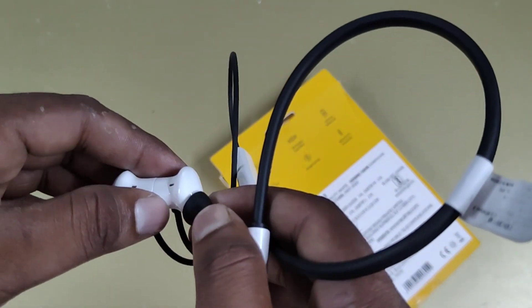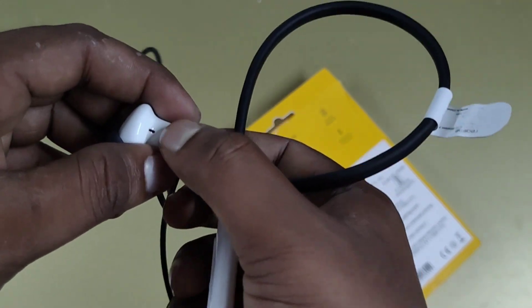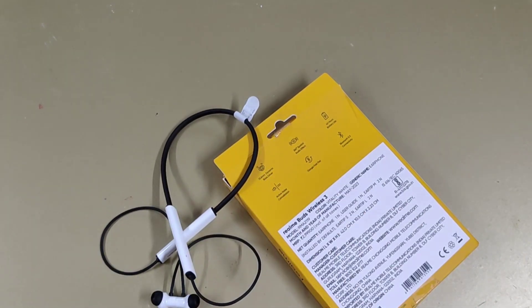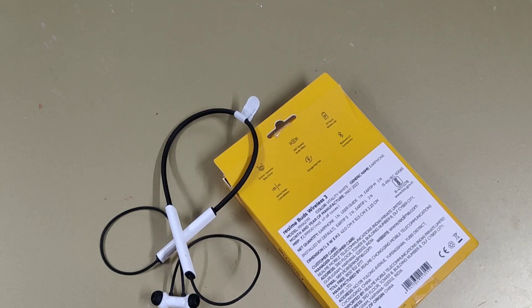For phone calls as well, the phone performance is very useful. If you want to use the phone for calls, it is a good experience. You can check the call quality — this Neckband performs well for phone calls.